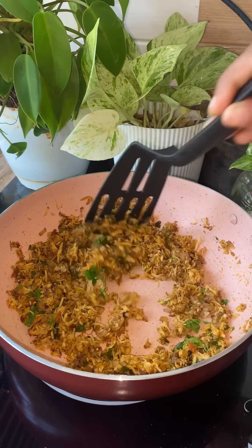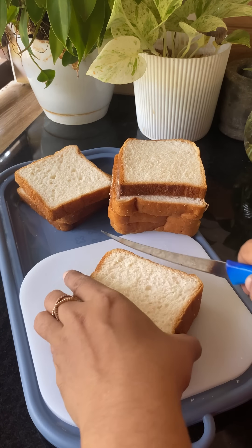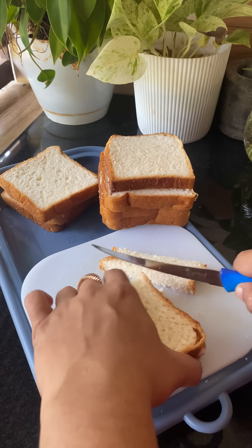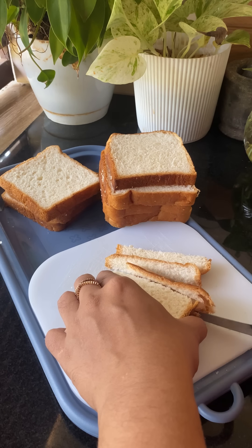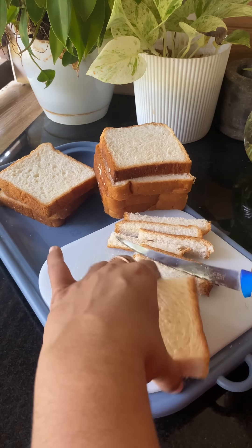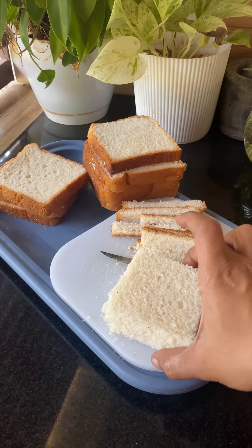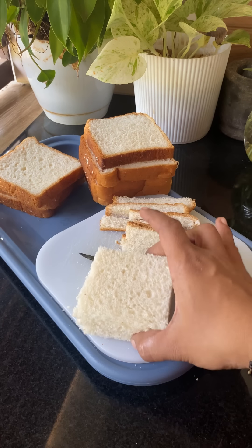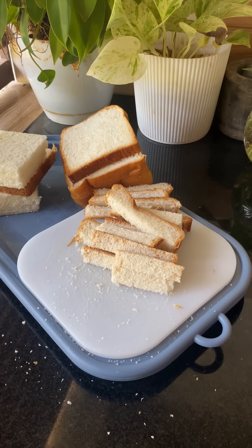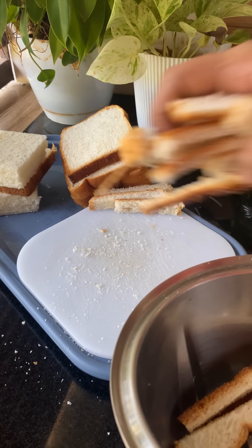Now we will start to make a salad, but we have to add bread. I have put a little of bread slices and we will cut it out. We need to cut it out. We'll cut it out in the shape of the bread. If you want, you can cut it in a box type.